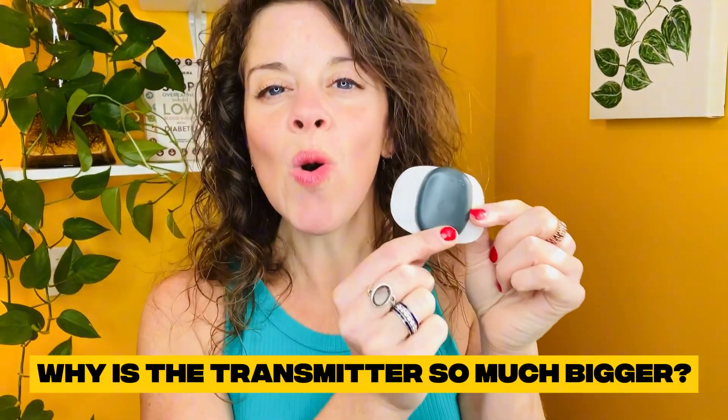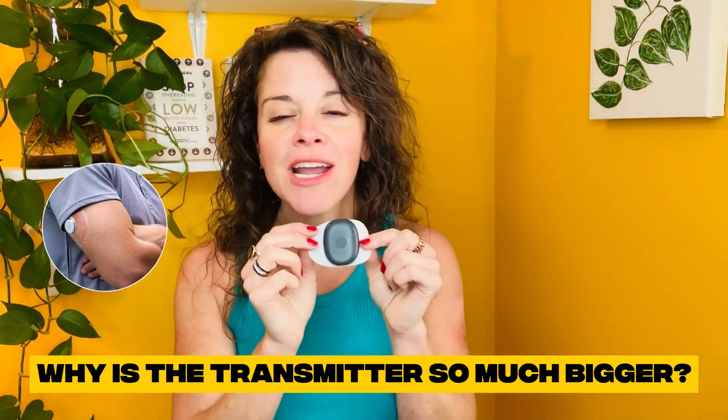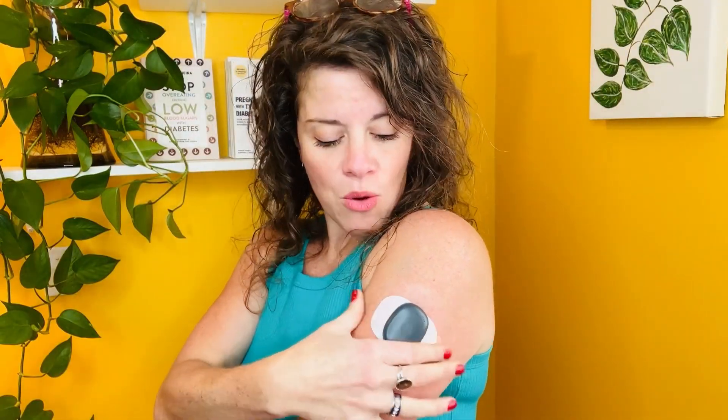Question number three: why is the transmitter so much bigger than the Libre and the Dexcom? First of all, this is the first transmitter of its kind — the first transmitter that works with a sensor implanted under your skin. Give them a minute to improve the technology to make it smaller. But most of all, this vibrates. Does your current CGM technology vibrate? No, it doesn't. This sits on my arm, and when I'm low, it vibrates nine times. I don't even have to look at my phone.